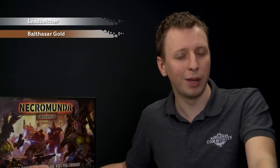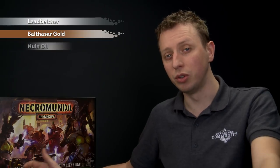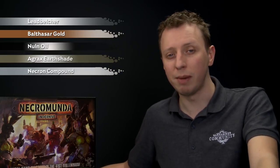For the bulkheads, the first thing we need to do is give them a heavy dry brush of Lead Belcher, and then we're going to use some Balthasar Gold to pick out some details on them. After that we'll shade them first with Nuln Oil, followed by Agrax Earthshade, and then highlight them by dry brushing with Necron Compound. Finally we just need a small amount of Abaddon Black to paint in a few final details.